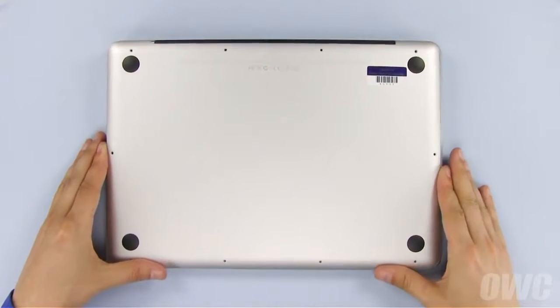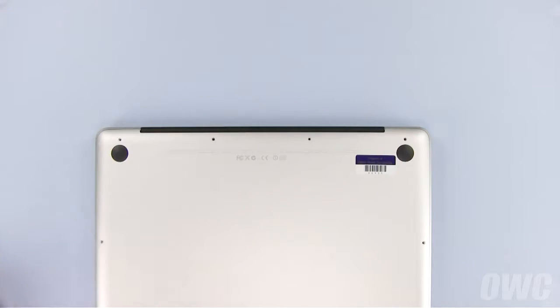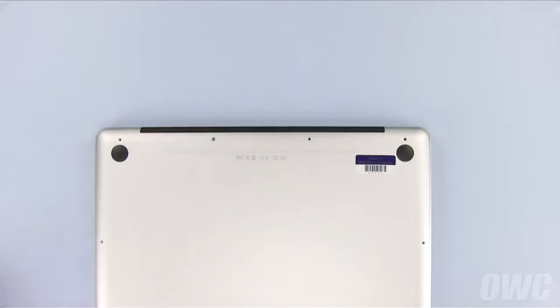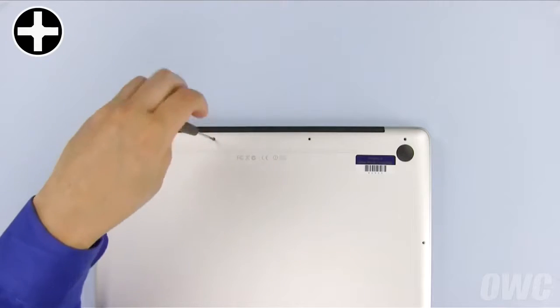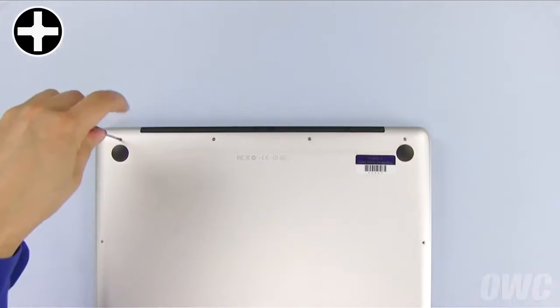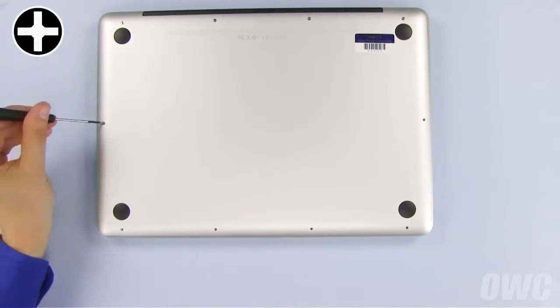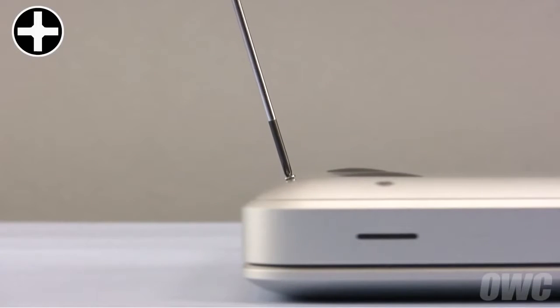Set the bottom cover into place and install the four screws along the top edge. Don't forget that the three screws on the right are the longer ones, while the one on the left is shorter. Finally, replace the six screws along the front and side edges. Note that these screws do not go in straight down — they go in at an angle.